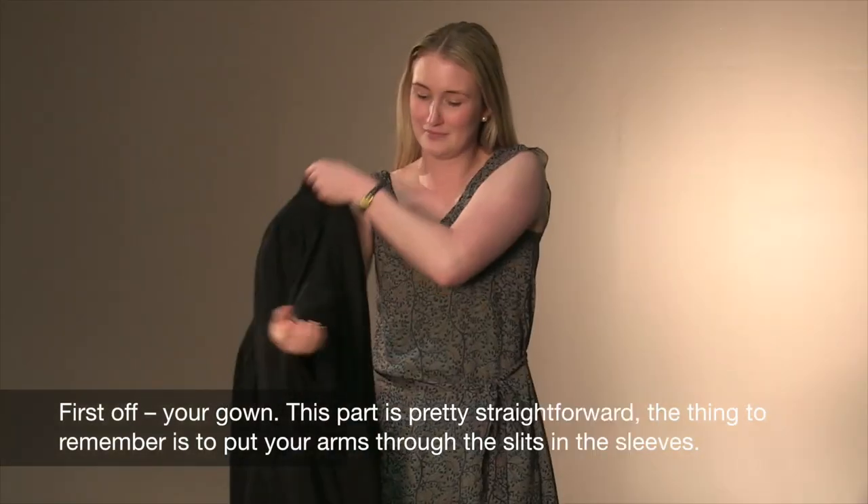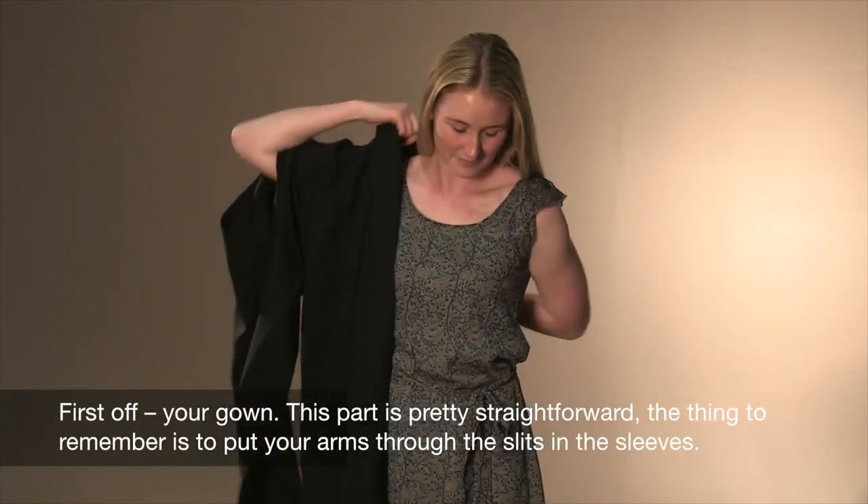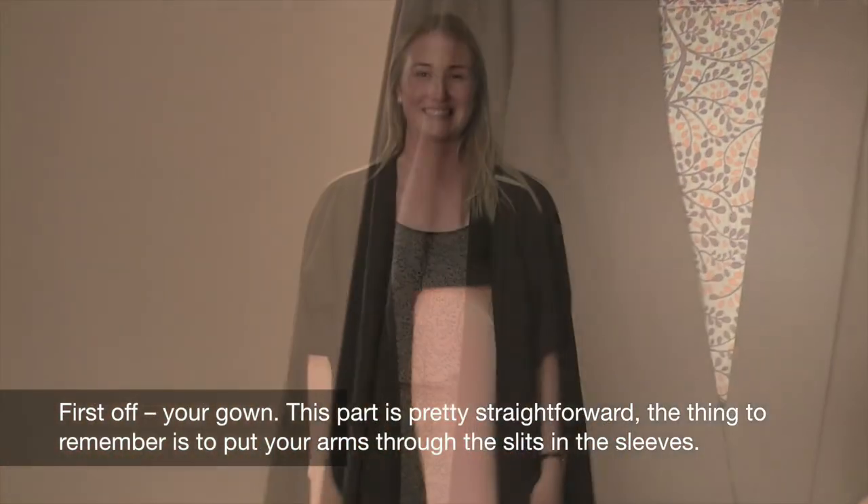First off, your gown. This part is pretty straightforward. The thing to remember is to put your arms through the slits in the sleeves.